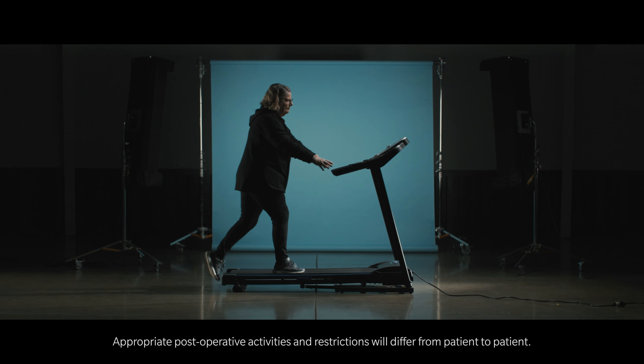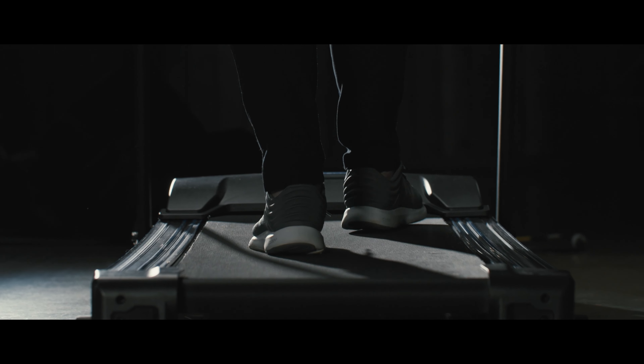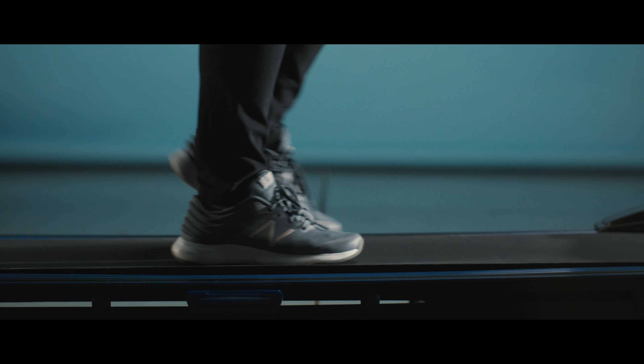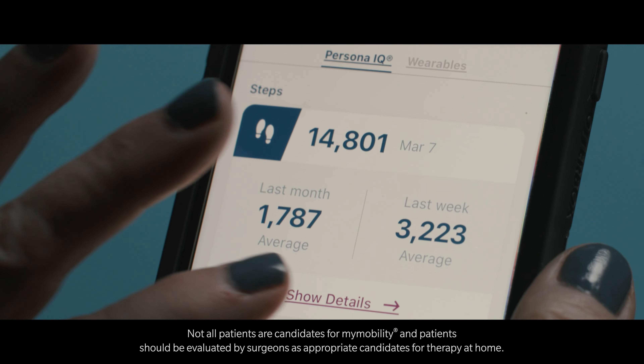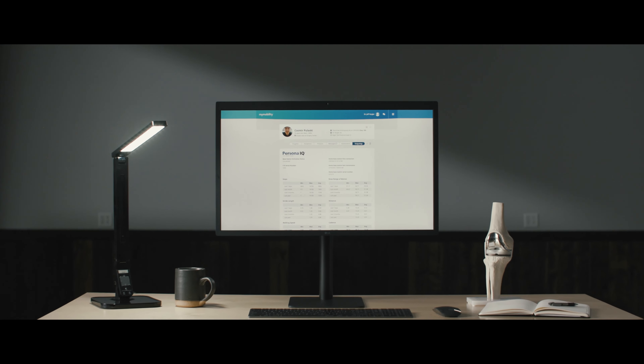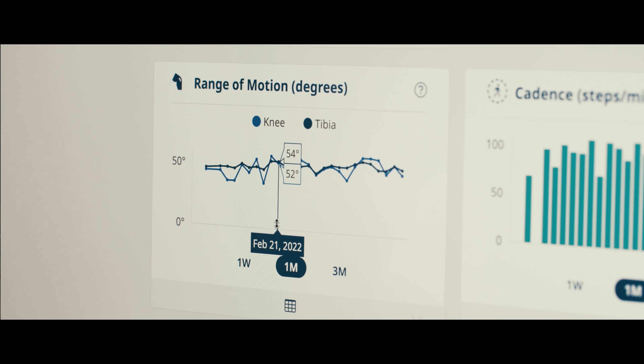It was over before I knew it. The first two weeks are probably the most difficult, but as long as you keep moving, you're good. The educational part is probably the best part for me because it enlightens me to know what to look forward to. My mobility app is wonderful — it tells me range of motion, how long my steps are, and you can just see the graph from the time I started using the app to today.